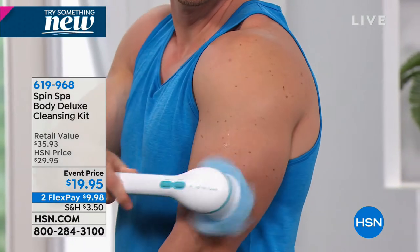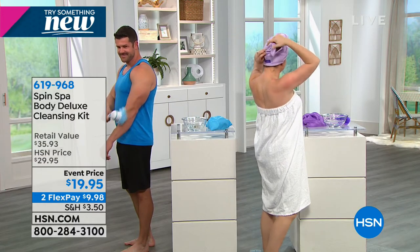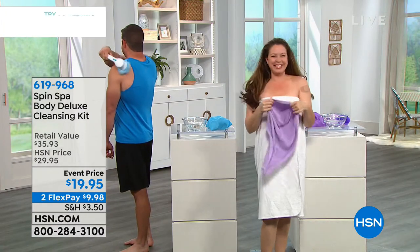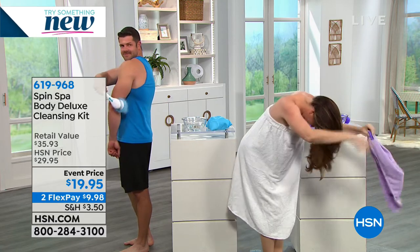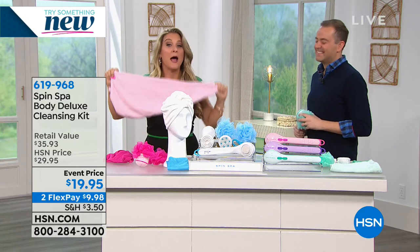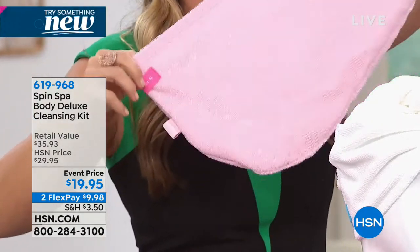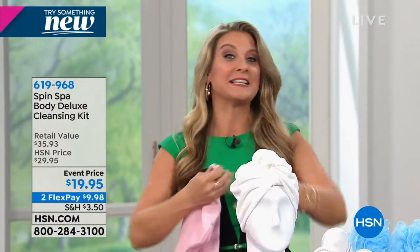When is the last time you can honestly say you scrubbed the center of your back? Dustin's a big guy and he can reach all the way back there. And this microfiber hair towel - it could probably hold three heads of hair, but it dries your hair in practically half the time. You can leave it on while applying cosmetics and doing beauty treatments.